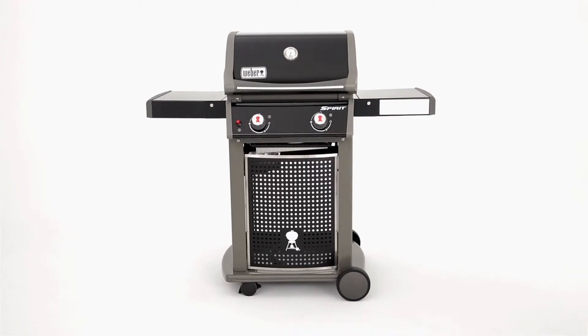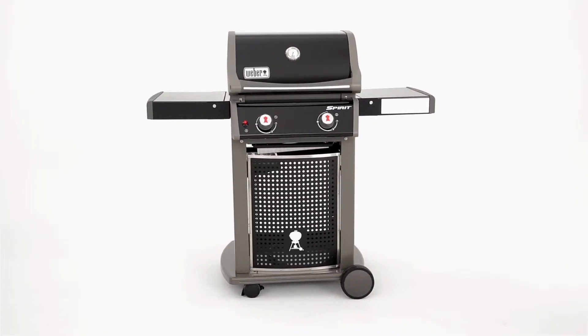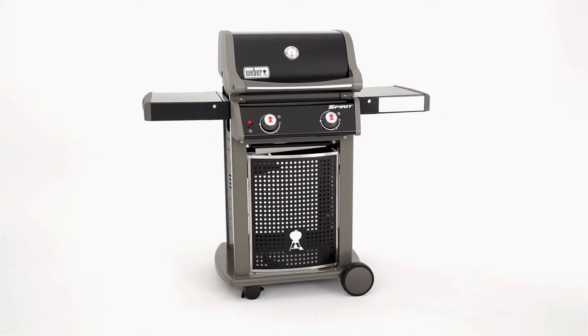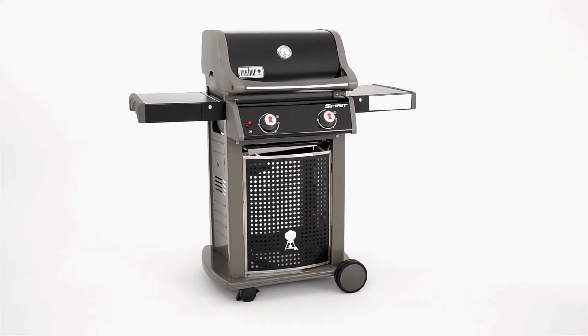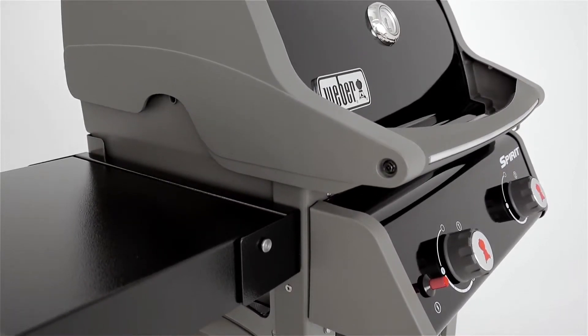Designed for ease of use and efficient barbecuing, the Spirit E210 Classic is compact enough for small patios, decks or balconies, while still roomy enough to cook all your favourite foods on its porcelain-enamelled cooking grates.